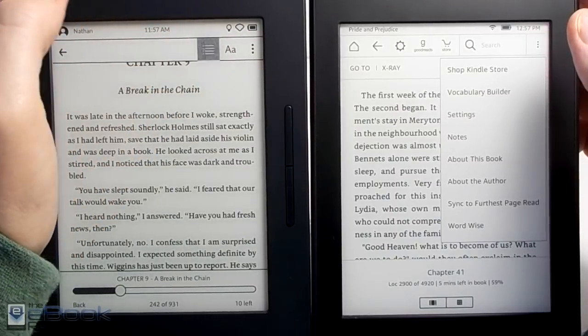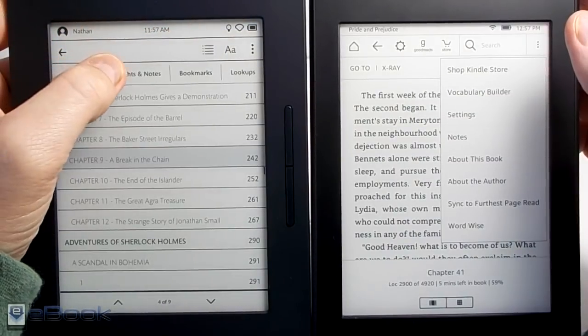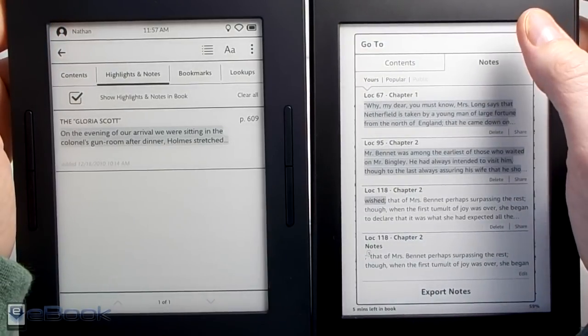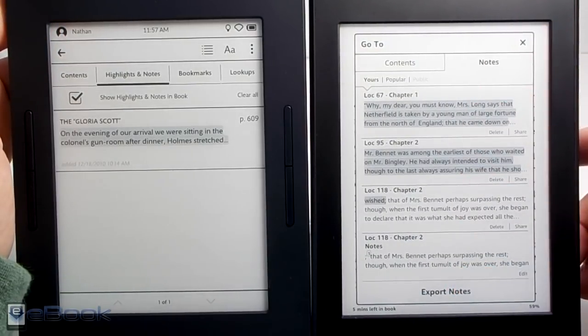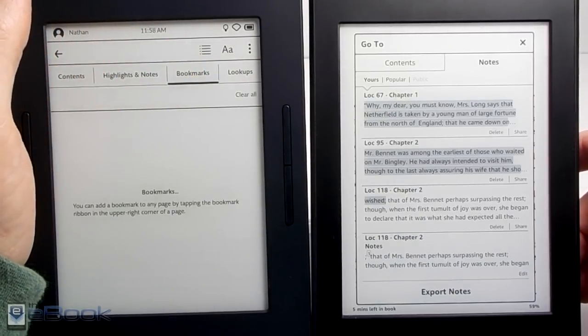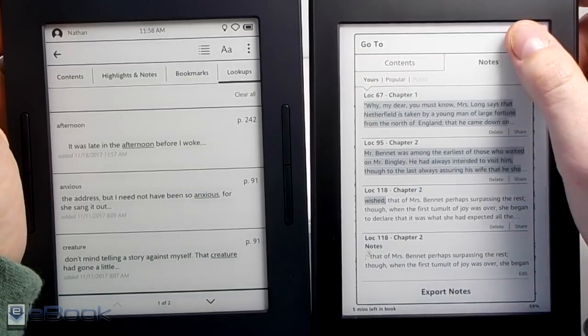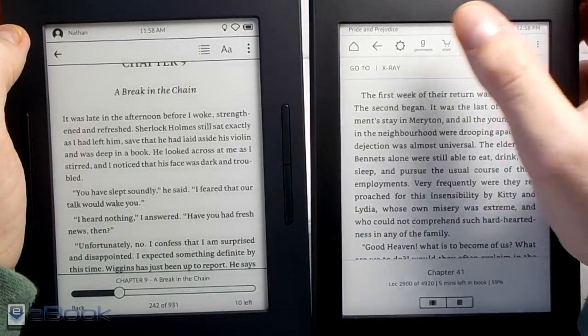On the table of contents page you have the notes and highlights sections and you can open those up on the Kindle. The Kindle has the exporting notes option — the Nook doesn't have any way to export your notes, so that's a big advantage for the Kindle. On the Kindle it keeps track of all the words you looked up, which works kind of like a vocabulary builder.